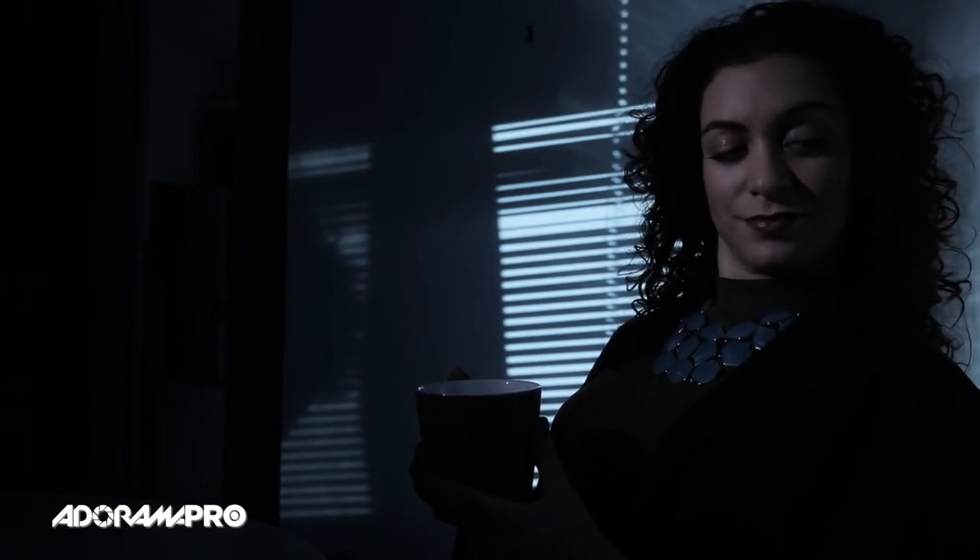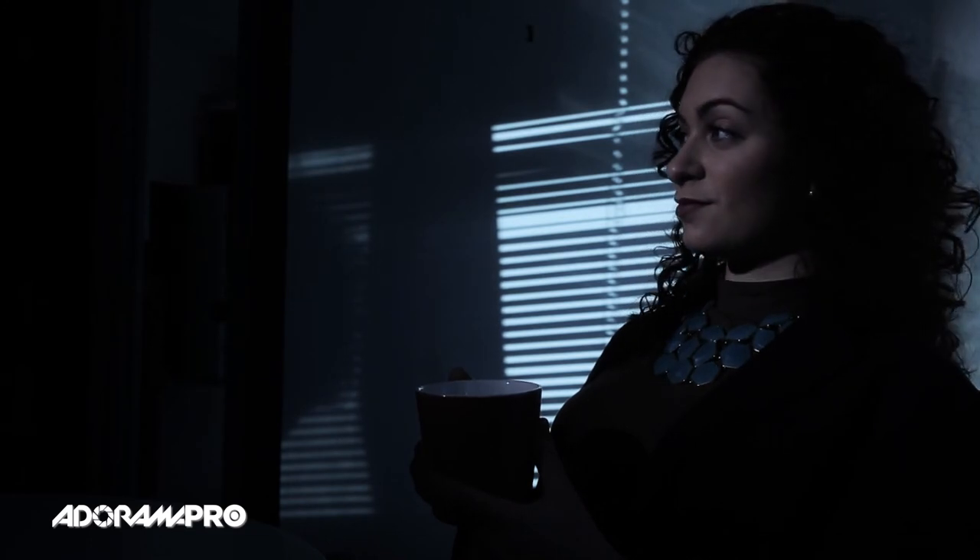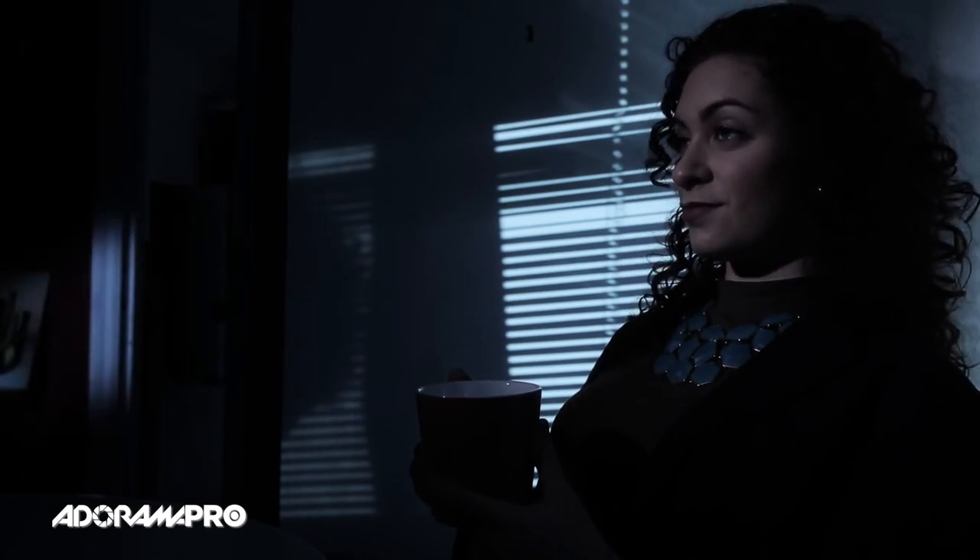The left side of the frame seemed too dark, so I added one more light with just a little slash of light. This one I did not put any gel on, so it's going to be a little bit bluer — remember it's 3200 Kelvin — which actually works with the window light. It's not quite as blue as the daylight but it's not as warm as the CTO light either.